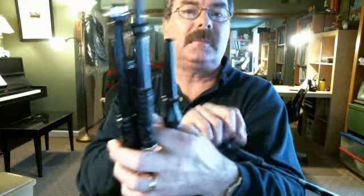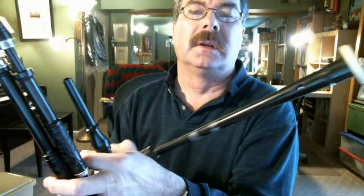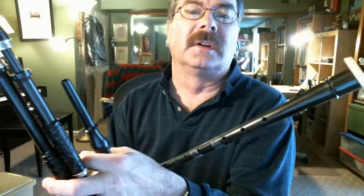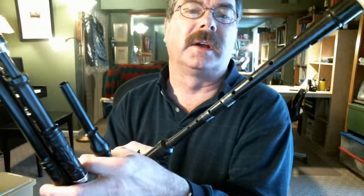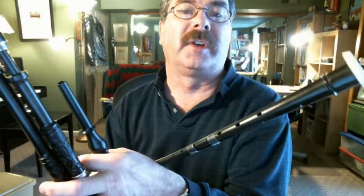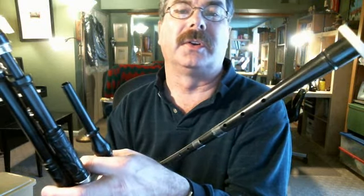And then this is an African Blackwood Chanter. Got a little tape on the holes. Every reed is different. I'm using the Abbott practice chanter reeds in these because they have a nice sound and they're nice and full.